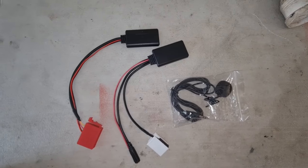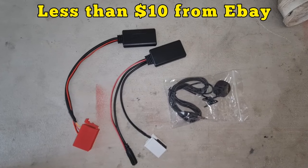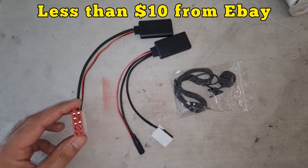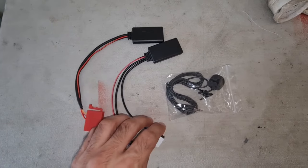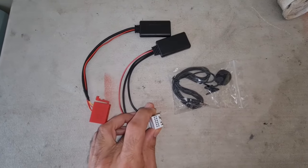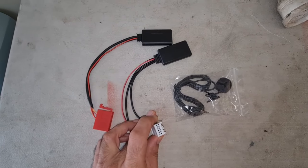Here I have two pairs of Bluetooth connectivity kits. This one is a 10-pin connector for older Mercedes models from 1997 to 2002, and this one is a 12-socket connector for any Mercedes from 2002 onward.